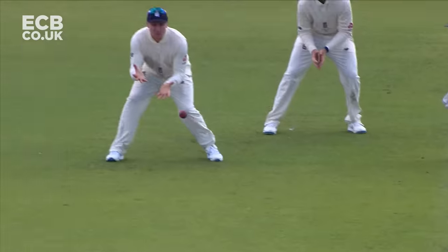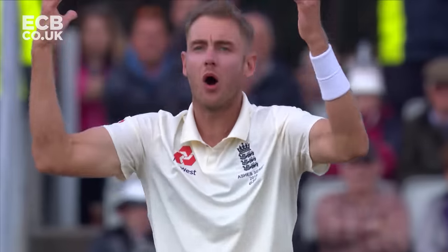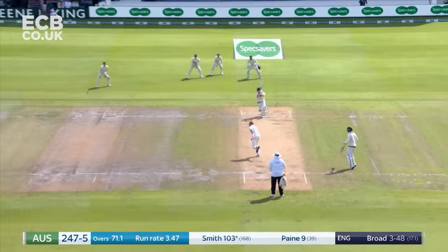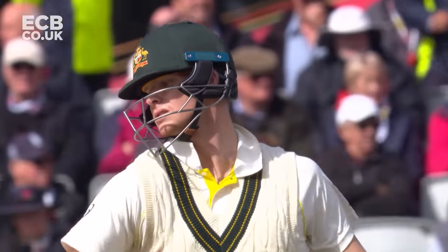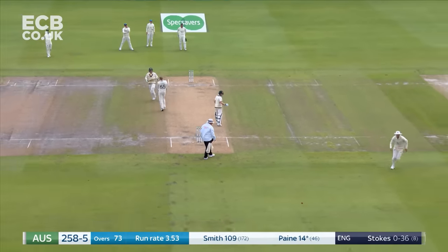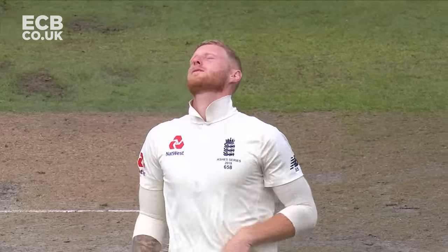Oh, that's edged and it's dropped — toe end of the bat. Jason Roy, who shelled a couple in the series, he's dropped another. What a shot that is off the back foot; didn't time it perfectly, but he's hit it well enough to go for four. Nice shot, full half volley — a real loosener from Stokes. Three boundaries now for Payne.